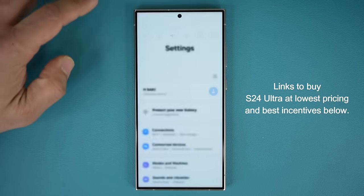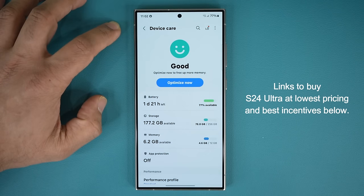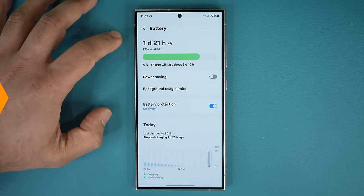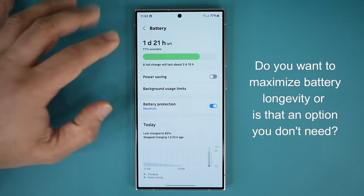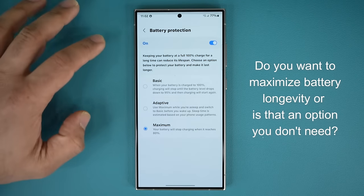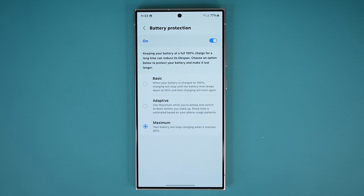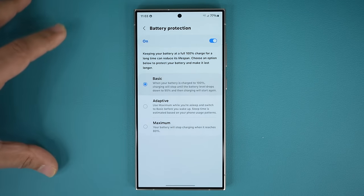The very first thing you want to do is go to your settings, then go all the way down to device care, and make a quick decision in relation to your battery. Go to the battery — this is a brand new feature on the S24 Ultra with One UI 6.1. Go to battery protection; by default this might be turned off, so turn this on. If you know you're going to keep this phone for a long time, you can enable maximum protection, which limits charging to a maximum of 80%, prolonging the battery life so it endures the test of time.